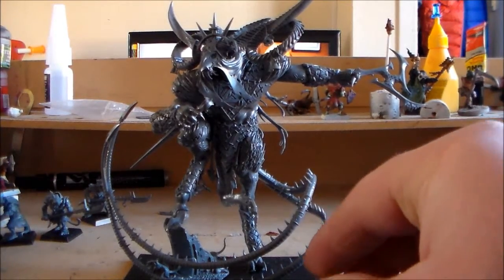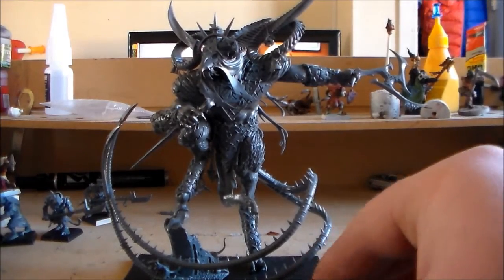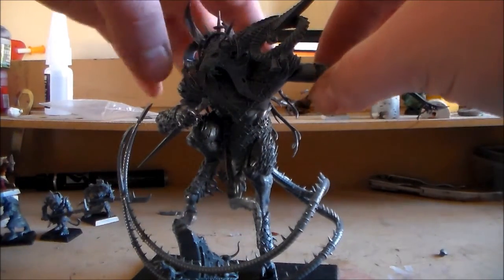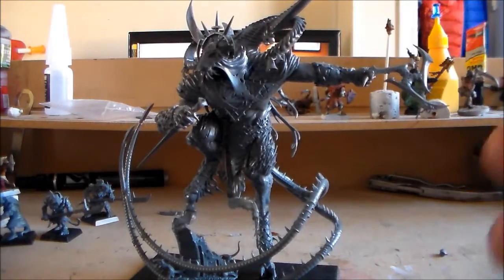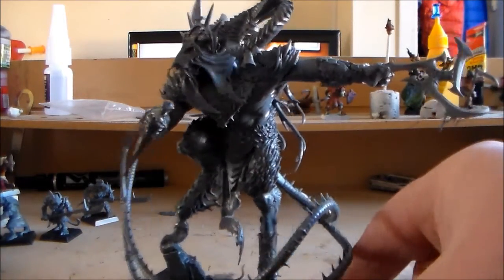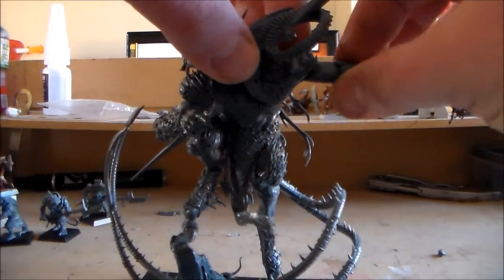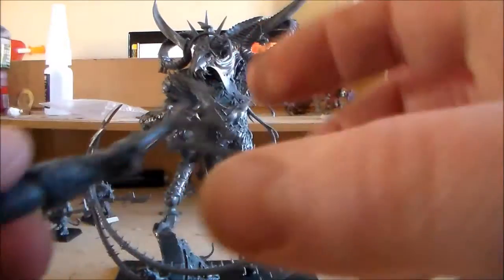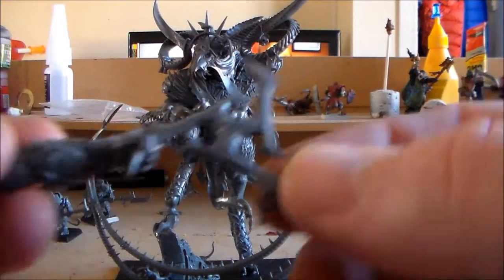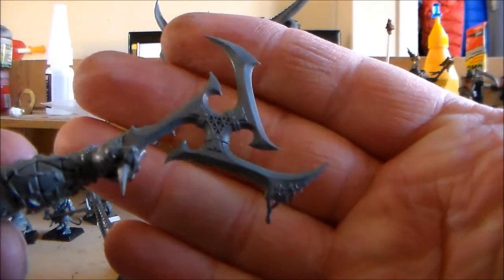As for painting, I'm just going to paint it pretty much the colours on the box. There's no set colour scheme I have for my Skaven army, so I'll just go along with whatever's on the box. It went together pretty easy — there's not too many bits, there's a lot of big bits.